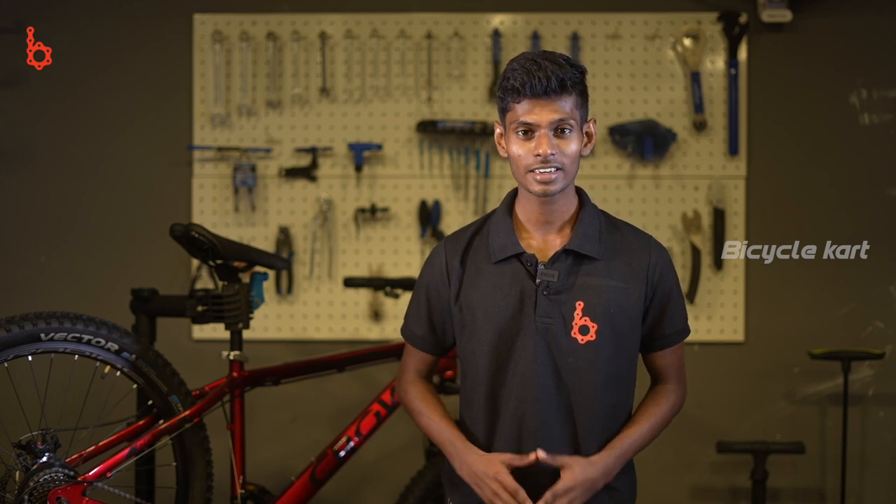If you find this video helpful, then subscribe to our YouTube channel. Comment down below if you have any questions or suggestions. Until we meet in the next video, this is Arvind from Bicycle Cards signing off.